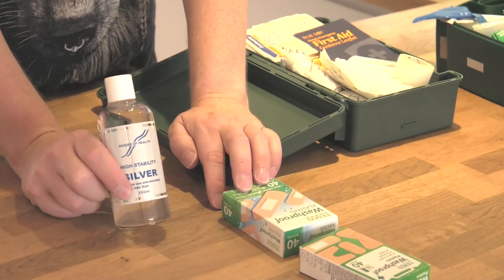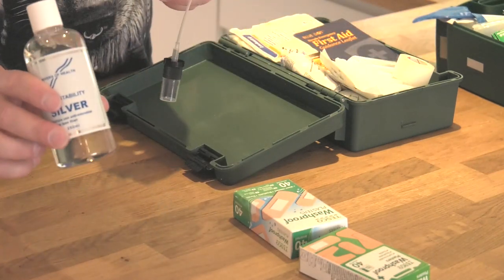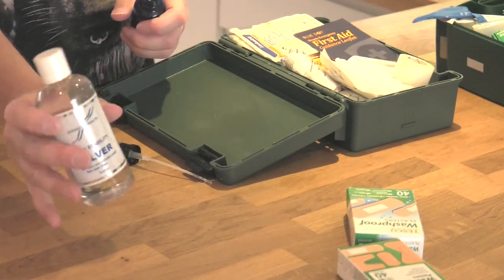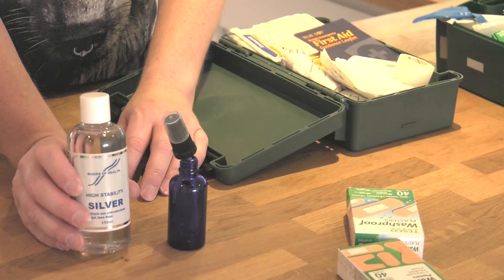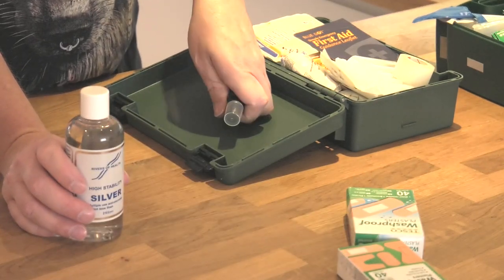I use colloidal silver. Today I've bought a large colloidal silver - it's not the cheapest stuff in the world, so you can't just put a big one in a first aid kit. So what I've done is bought some little bottles with little sprays on them, and I'm going to decant this off into the little bottles, so the little bottles can now live in the first aid kit.